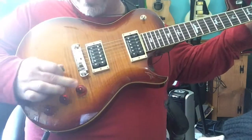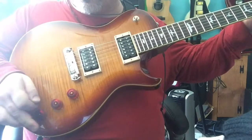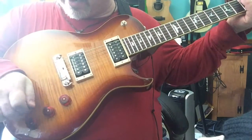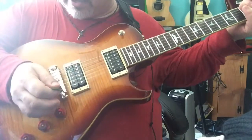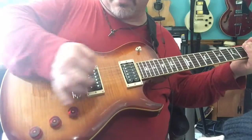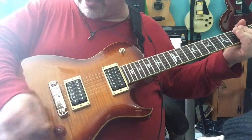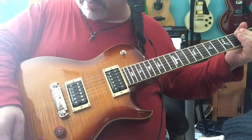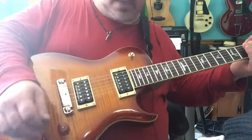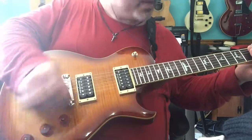This guitar has got two volumes and a tone — pretty good setup, I think. They're a little bit out of the way, a little bit hard to reach while you're playing, so if you like to do finger volume swells it might be a little bit of a reach. I use a volume pedal, so this doesn't bother me too much. And these pickups clean up pretty nicely when I roll off the treble pickup, as you can hear.